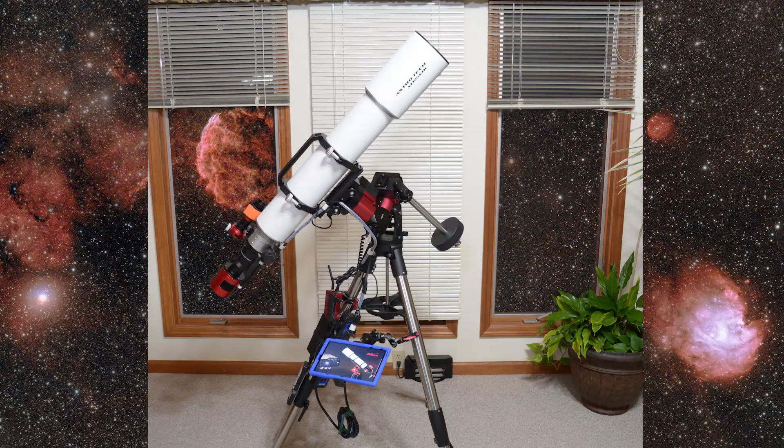Just this past week I caved in and bought my first larger OTA, or telescope. This is the Astrotech AT125 EDL — a 975mm focal length, f/7.8 aperture telescope that with a 0.8x flattener gives me 780mm at around f/6.5 or so.